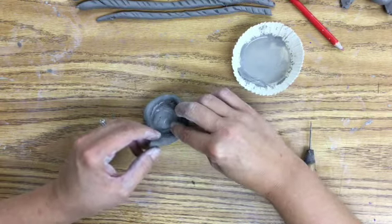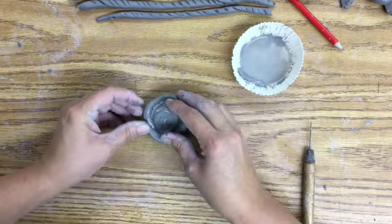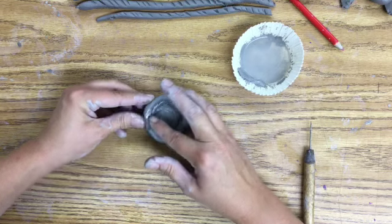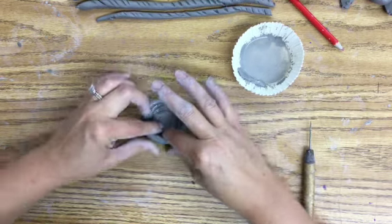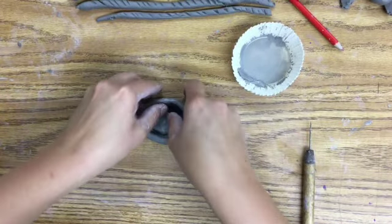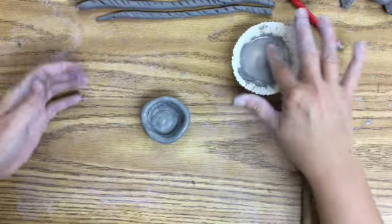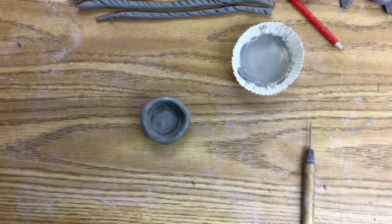Since I scored it on the bottom before, that's just where it's going to connect. When I get to an end, I add a little extra, smooth it over, and that's one coil on my pinch pot. I can smooth it out a little bit, make sure it's heading the direction I want, and I'm going to build a couple more rings before I add some extra decoration.